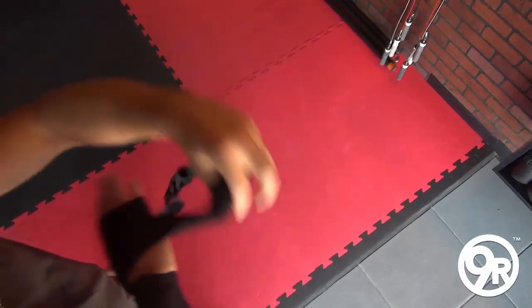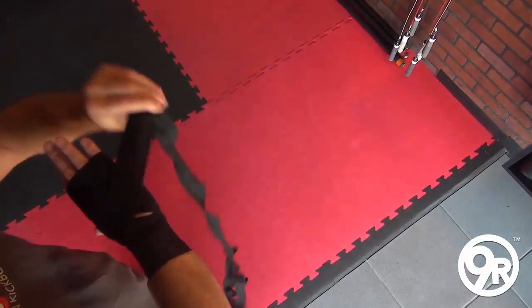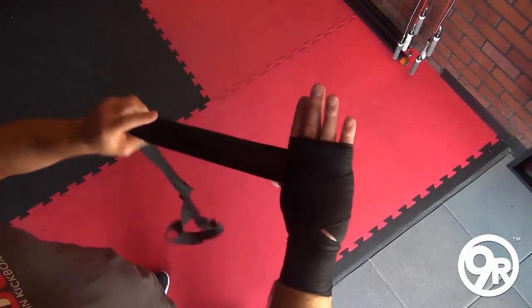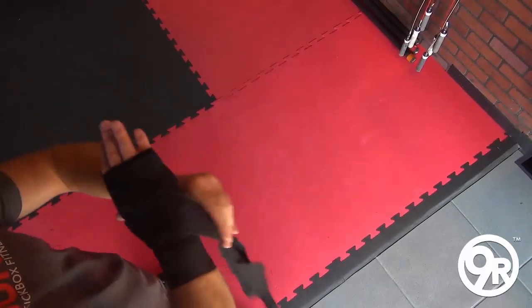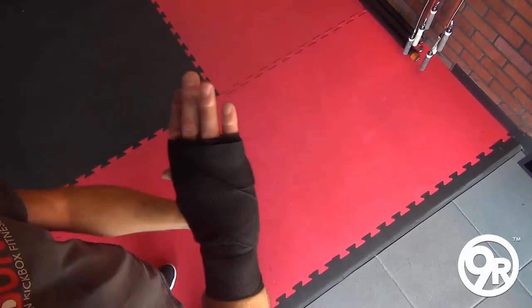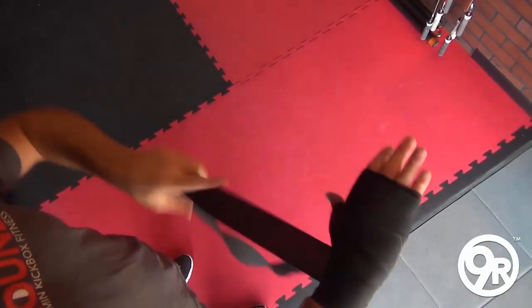After padding the knuckles to fill the space inside the glove, we're gonna make an X over the back of the hand. Then, since I have more wrap, I'm gonna do more wrap on the front and finish up on the wrist.